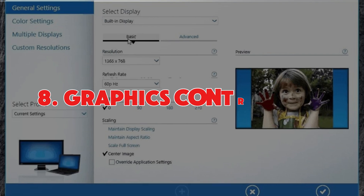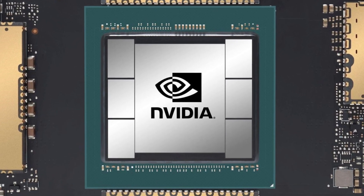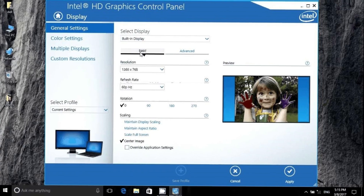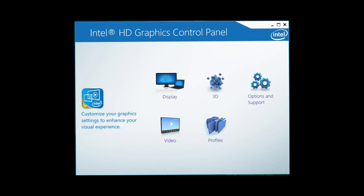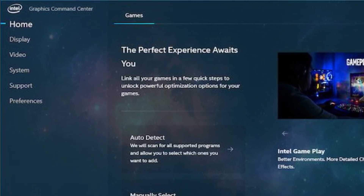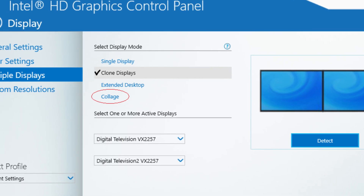Number eight: use the graphics control panel. If you have a dedicated graphics card like NVIDIA, or an integrated one like Intel, you'll want to tweak the settings in their control panels. Open the control panel for your graphics card and under the Display section, look for multiple display options. If you see a Detect option, click it.